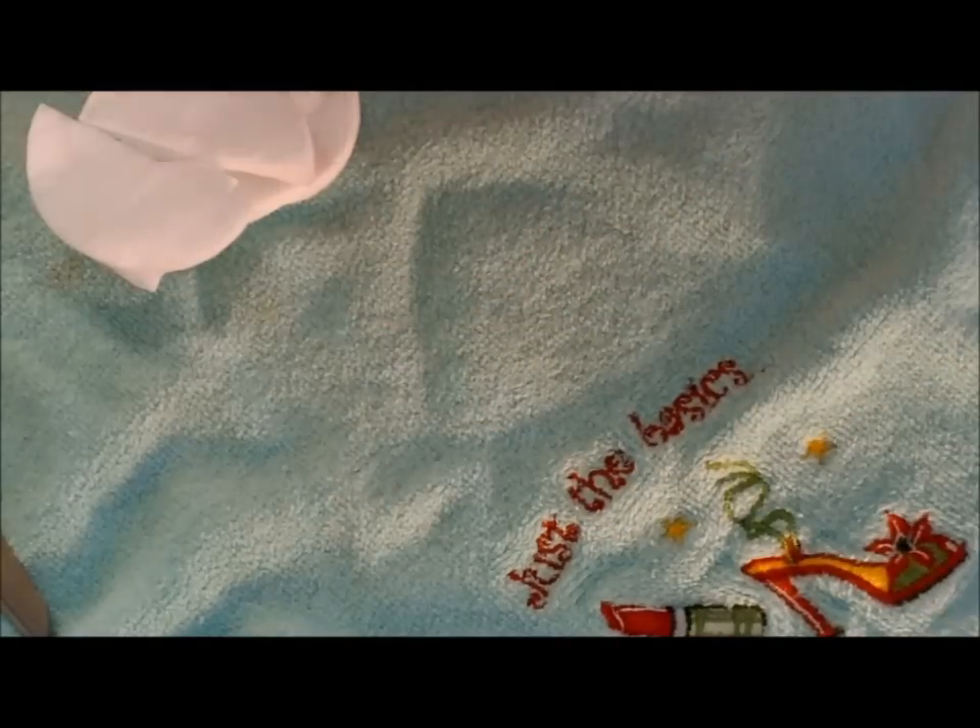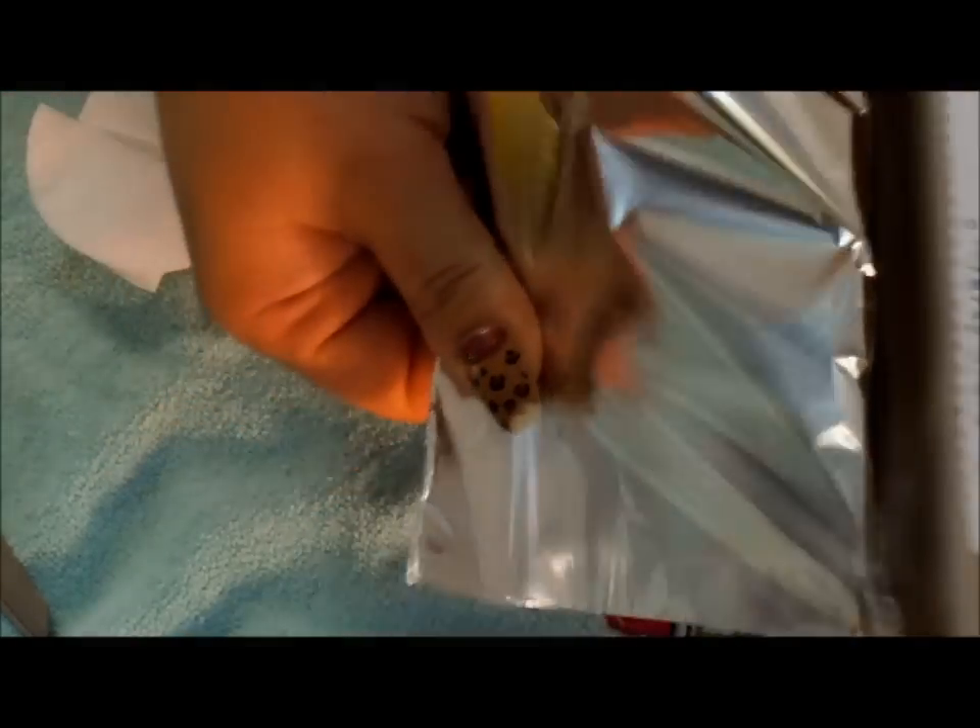The next thing that you need to do is to get your aluminum foil. I open up my foil and I pull off a section that is about three to four inches wide and I just go ahead and cut that right off of the box. Then I take this section — it'll be long — and I cut it into five equal parts.